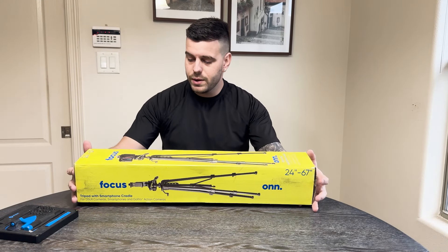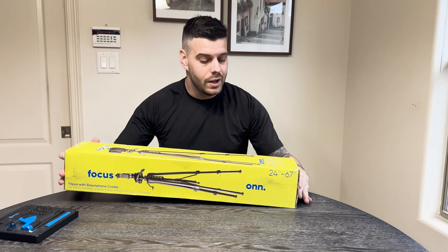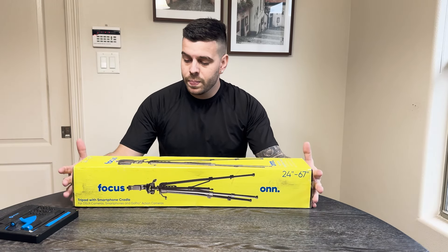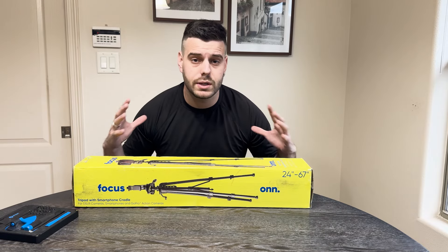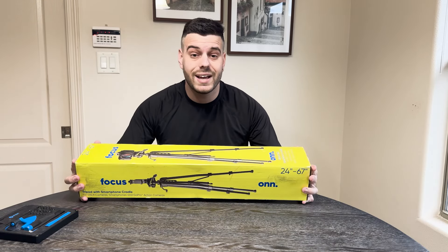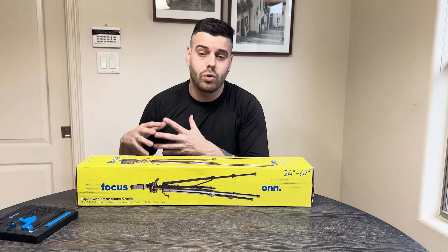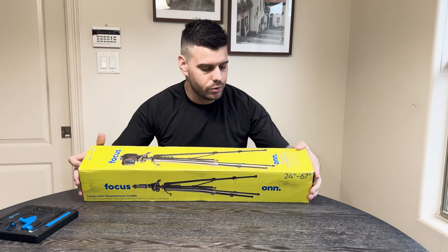Hello everybody, welcome to the channel. Today we're going to be unboxing this tripod by ONN, the Walmart brand. It's a tripod with a smartphone cradle. I've been looking for a tripod not for my camera, but for my phone, and this is the first thing I came up with at Walmart. It's around the $25 mark and we're going to unbox it and see if it is worth $25, or if you should save your money for a better tripod, or if maybe we could find something very similar but cheaper. So let's go ahead and start with the unboxing.